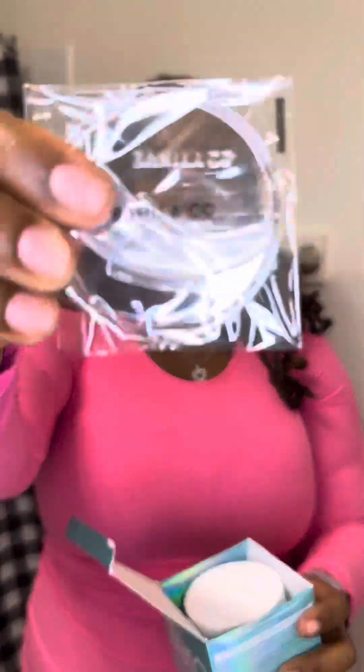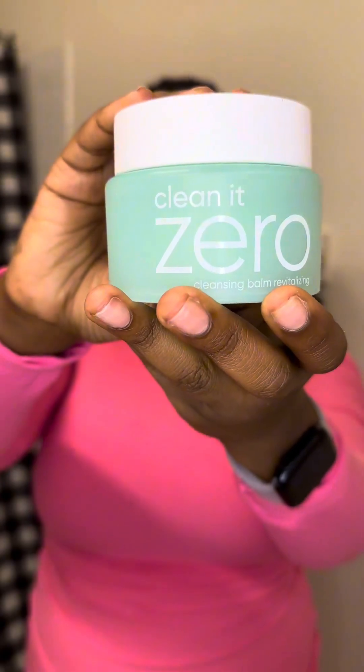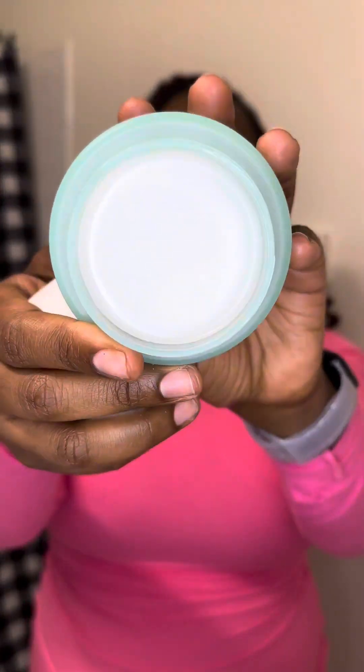This is what the box looks like on the inside — they give you a barrier protector and also a scooper. This is the container itself, and it also comes with a towel which is really cute and has their logo on it. I love it.